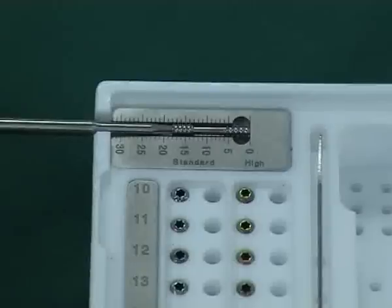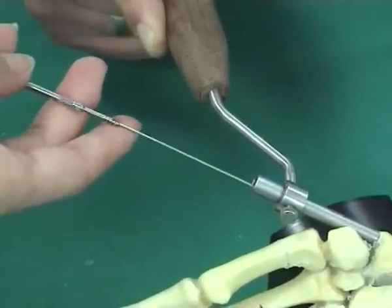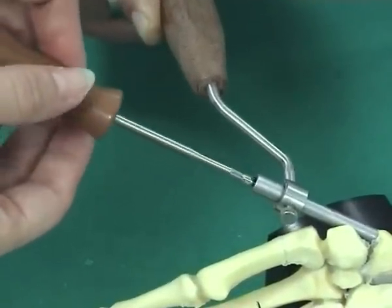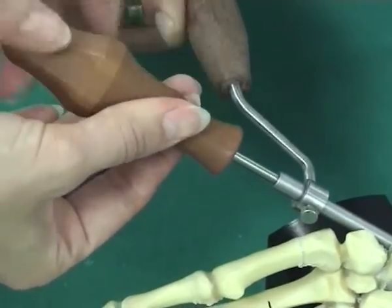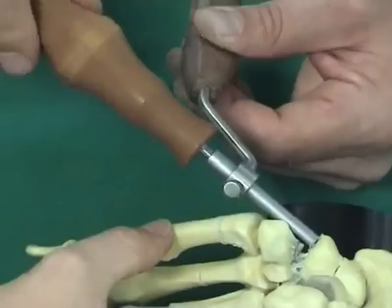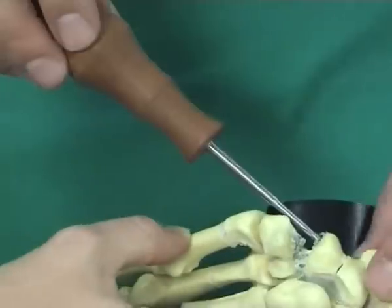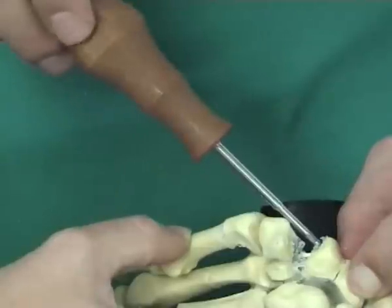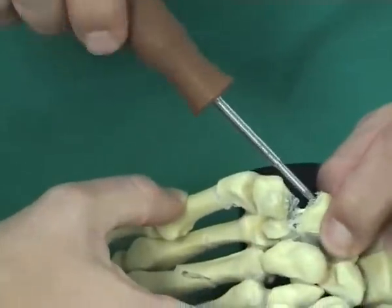The appropriate screw is then implanted over the guide wire. The screwdriver is removed half a centimeter before the handle touches the drill guide, and the guide wire is taken out — this prevents the tip from being cut off. The screw should be embedded completely in the bone.